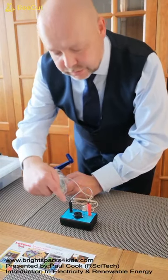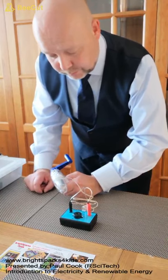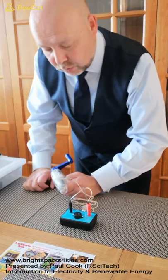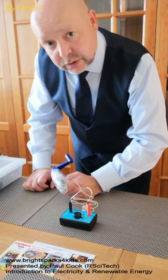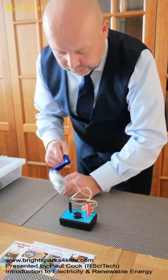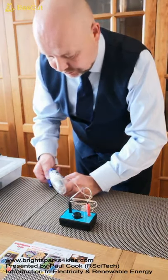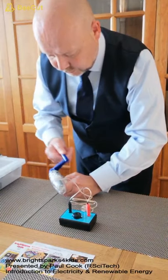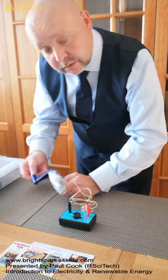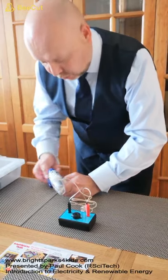If you notice, our buzzer has a black terminal and a red terminal. That means that for our buzzer to operate correctly, it must be wired into our circuit in the correct polarity. So if I turn our handcrank generator in an anti-clockwise direction, you can see here that our buzzer no longer operates.